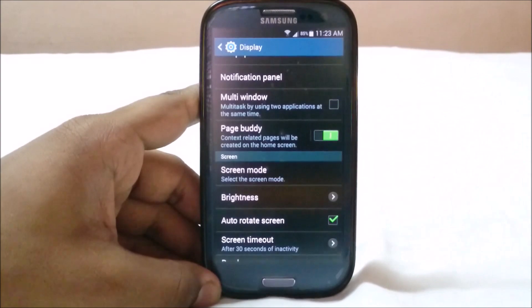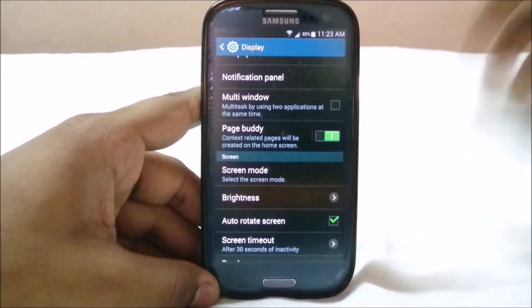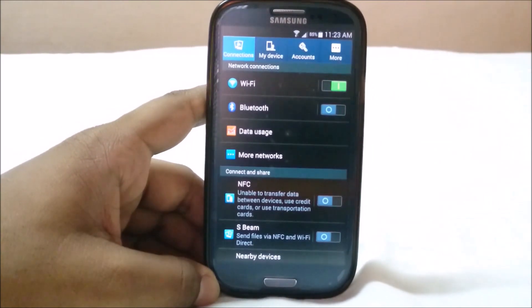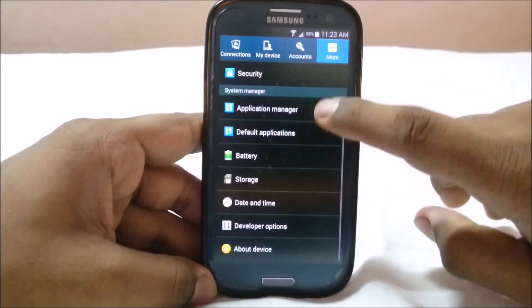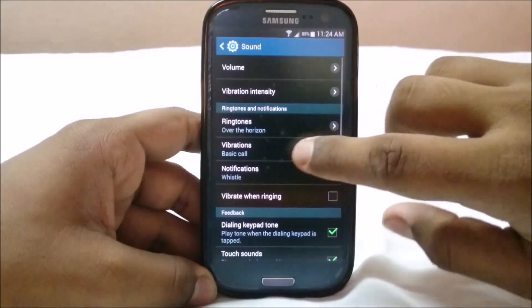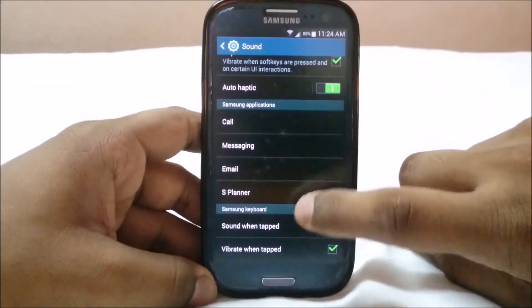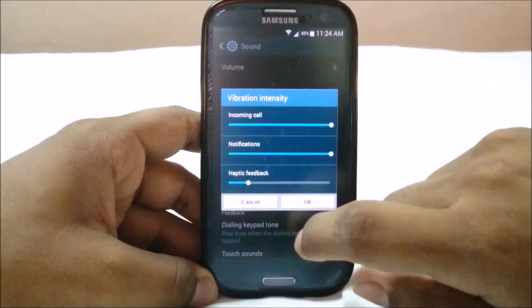In the display options you have multi-window, notification panel settings, wallpaper, and page buddy — when you connect your headphones it opens a page in your launcher corresponding to that option. There are a lot of options in TouchWiz. Personally I don't like TouchWiz, but many people like the features it provides, such as the accessibility options which are really good. In the sound options you can create your own vibration pattern and enable auto haptic for any ringtone.